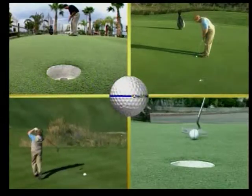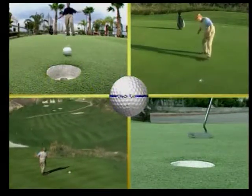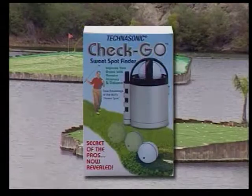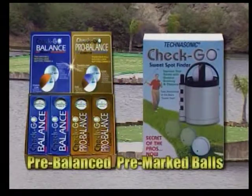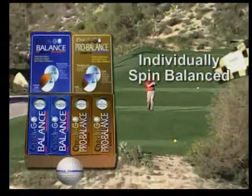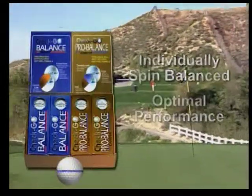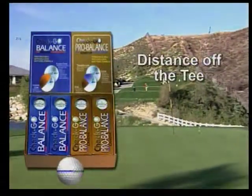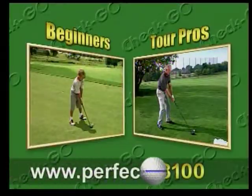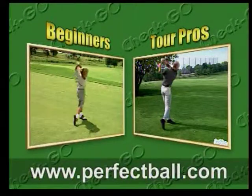We'd all like to improve our game — have greater accuracy, more control, and longer distance. Now you can. Technasonic, the maker of the Check Go Sweet Spot Finder, introduces the Check Go line of pre-balanced, pre-marked balls. Each Check Go ball is individually spin balanced to deliver optimal performance in the air and on the ground. Playing a balanced ball will add distance off the tee and deliver a perfect roll on the greens.